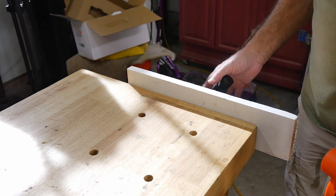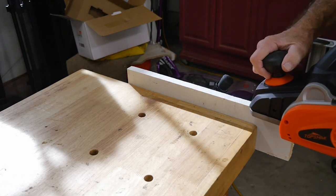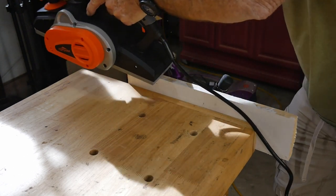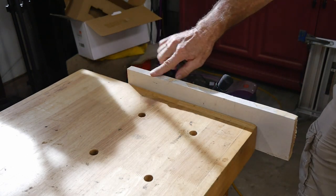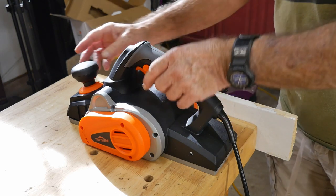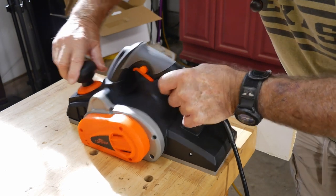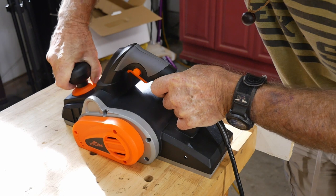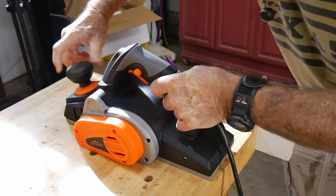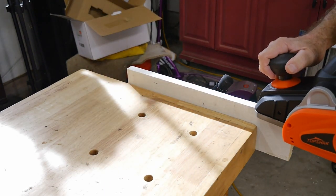Here we are — I've got a scrap piece on the bench just for an example. I've got it set to 1.0, and we're going to take a look at that — just barely skimmed off the top. You can see it takes a little bit of practice to use these. Now I'll dial it up some more — let's go with 2.0. That scale is right here along the bottom, so you can scale up to what you're going to do. That's going to take off twice as much material — let's have a look.